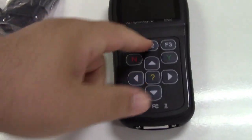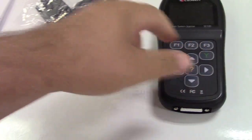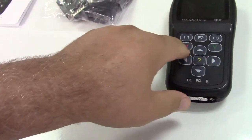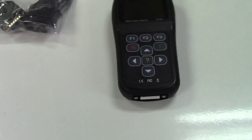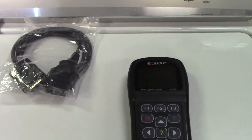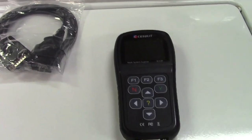Here's the tool itself. It has a couple of F buttons, yes and no, a help button in the center, and up, down, left, right arrows. So it looks like an ordinary scan tool, but it's not. This is a higher level scan tool.